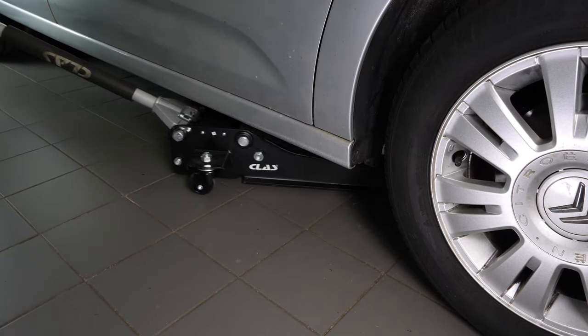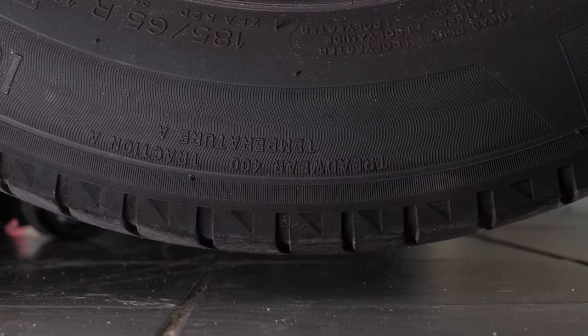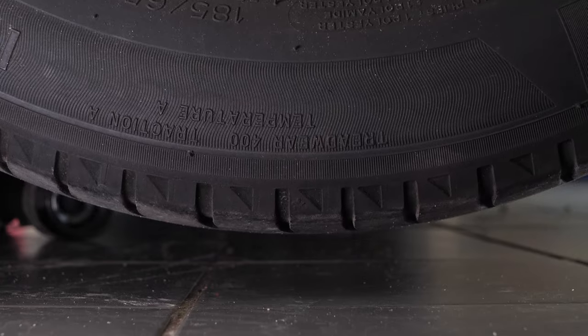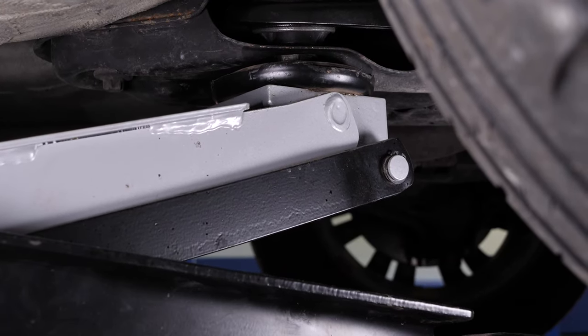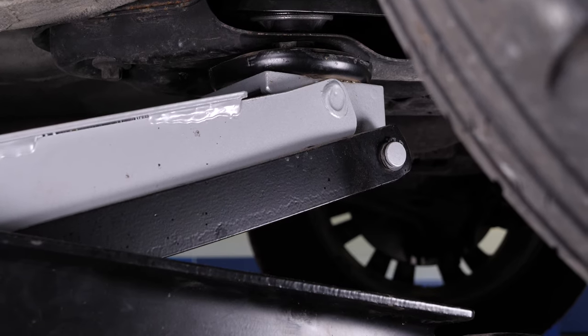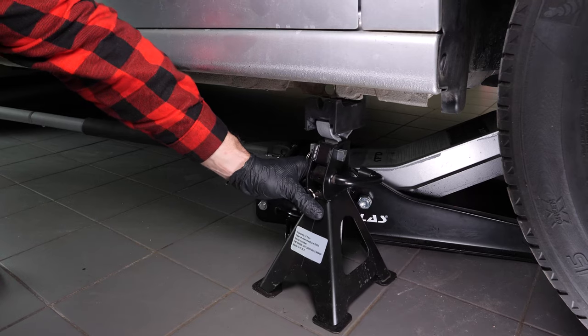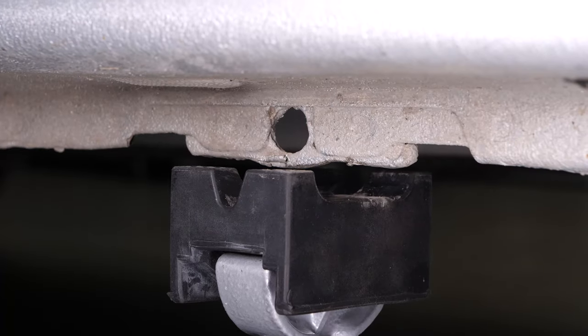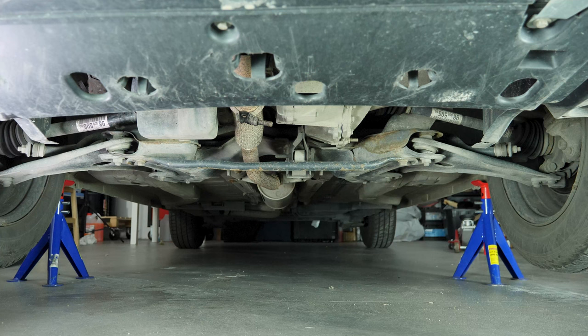In order to drain your vehicle, you must first lift the front section of your car. This will enable you to access the drain nut. Lift the front of your vehicle and put it on the two axle stands. We strongly suggest watching the tutorial on raising your vehicle safely before carrying out this step. If the front plastic crankcase is present, you should now remove it to have full access to the drain nut.